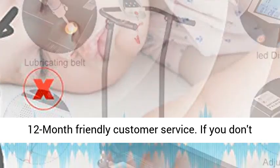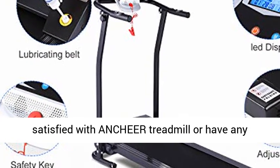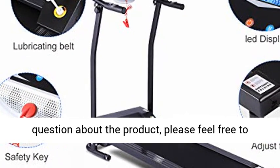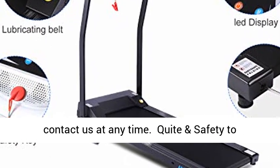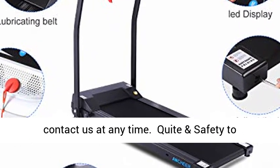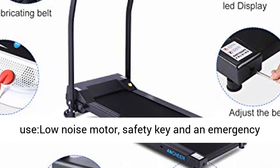Anchor offers treadmills shipped from a US warehouse with 12 months of friendly customer service. If you are not satisfied with your Anchor treadmill or have any questions about the product, please feel free to contact us at any time.